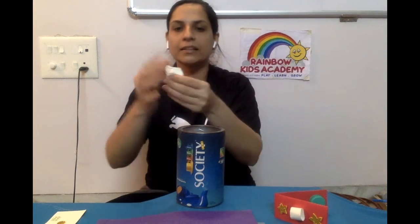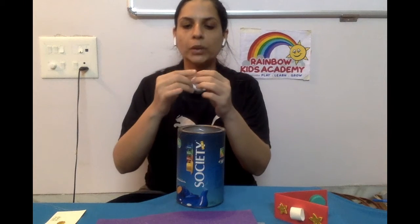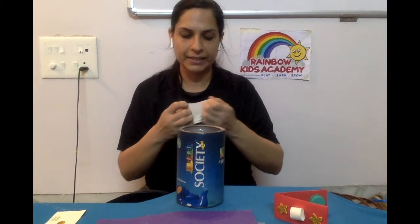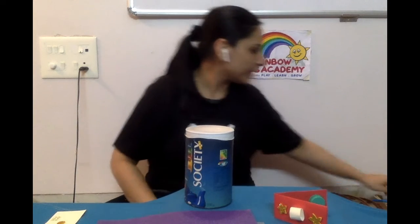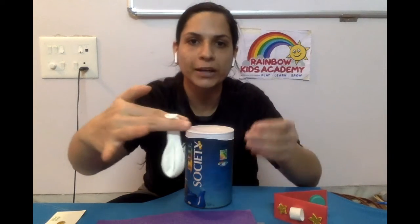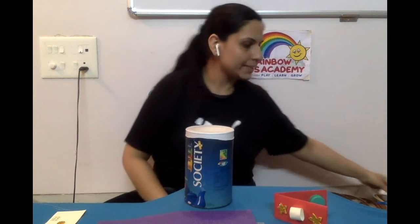I have a balloon over here. You can cut the top part of the balloon and use it. You are going to fix this on the top of your tin. I have fixed it on the top part. I cut the top part of the balloon and removed it so that it becomes stretchy and you can put it on your tin.